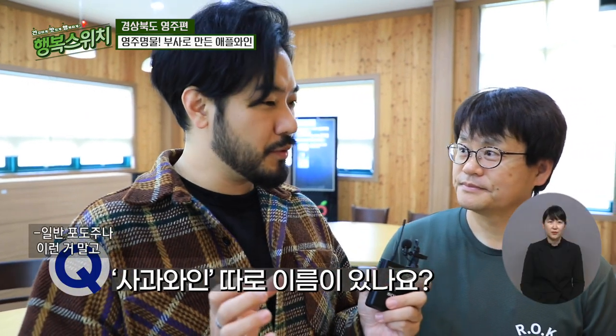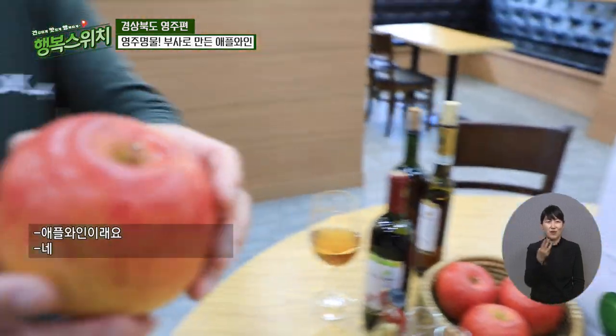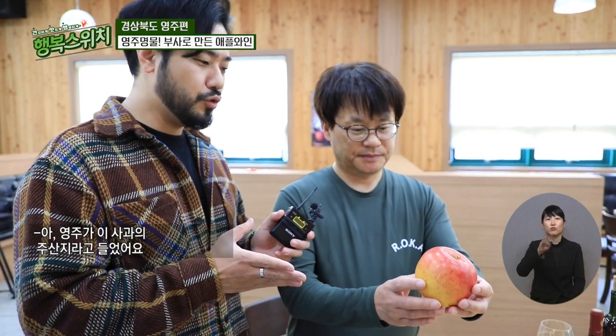일반 포도주 말고 사과와인은 부르는 이름이 따로 있나요? 와인이라 하면 포도를 원료로 했을 때 와인이라 칭하고, 다른 과실로 만들었을 때는 앞에 과실명을 붙여줍니다. 자두와인, 사과와인 이렇게요. 저희는 영주에서 생산되고 있는 부사로 만든 사과와인입니다. 영주가 이 사과의 주산지라고 들었어요. 일교차가 많이 나는 지역이다 보니까 소백산 산지가 높게 있어서 당도가 되게 좋고요. 와인으로 만들었을 때 향도 되게 좋습니다.